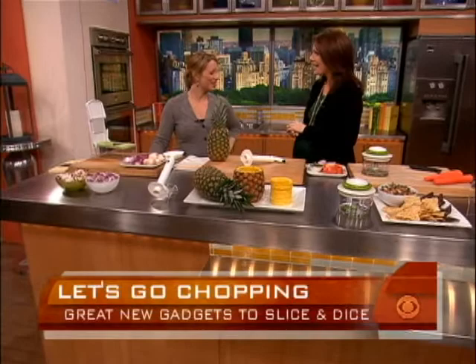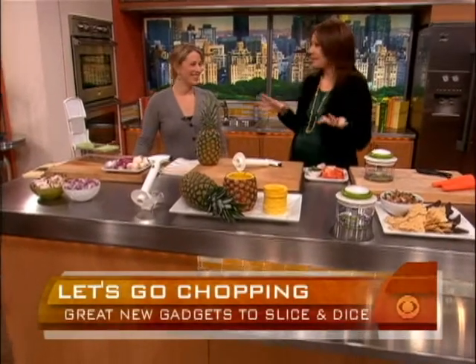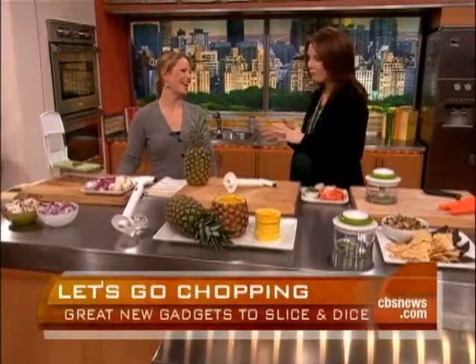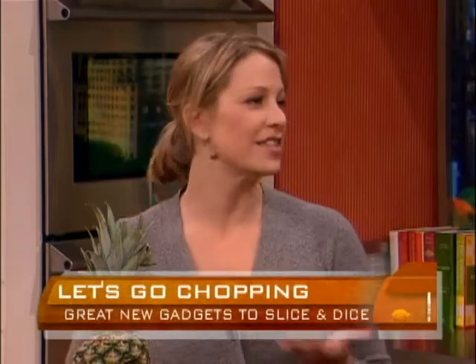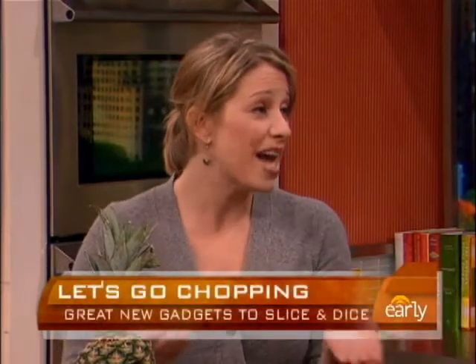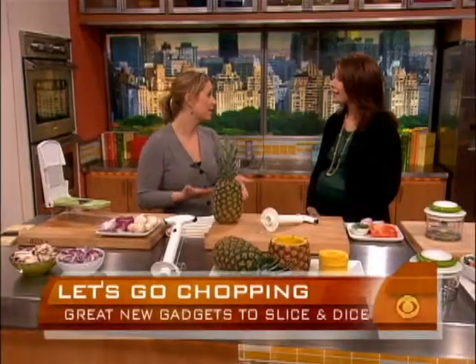Great to have you with us. Thanks for having me. I love kitchen gadgets, although I don't always have enough room for them in a New York apartment, but I love anything that makes life easier in the kitchen. A lot of people's fear of cooking, even just getting dinner on the table every night, is hating to chop onions and garlic. In the grocery stores, you can buy chopped onions now for about four times the price.